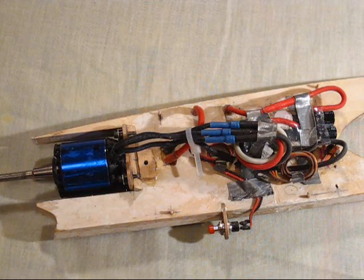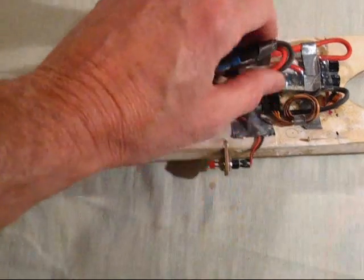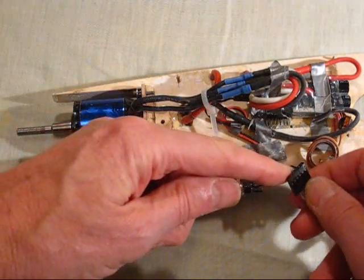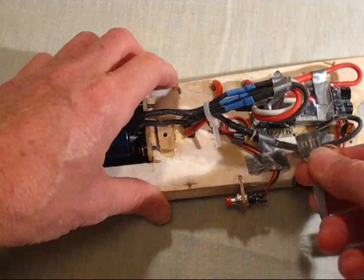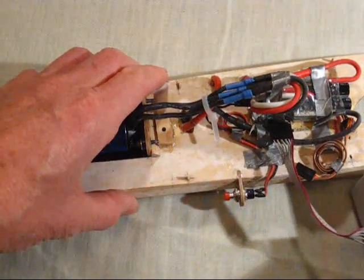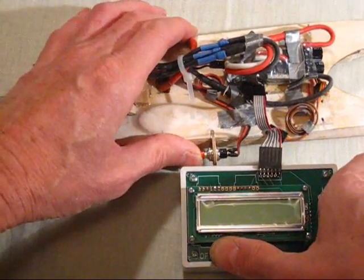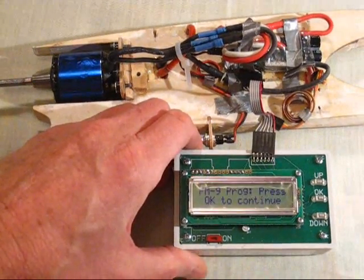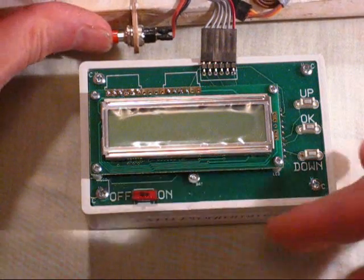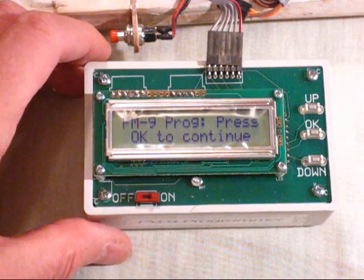The main advantage with the Will Hubbin system is that it comes with this rather nifty programmer, which I'm going to demonstrate now. You just disconnect one of the connections like so, and when you connect it to the programmer be sure that the shiny little bits are facing downwards and all you're seeing is the plain black plastic casing. You connect that up like so, and then you press the on button both on the programmer and on the model simultaneously. You press the start button on the programmer simultaneously and the first thing you will see is 'program', so you press OK to continue.